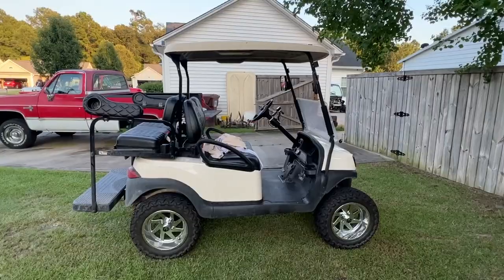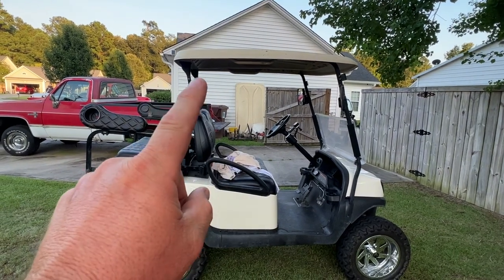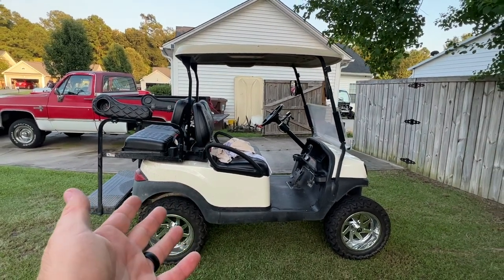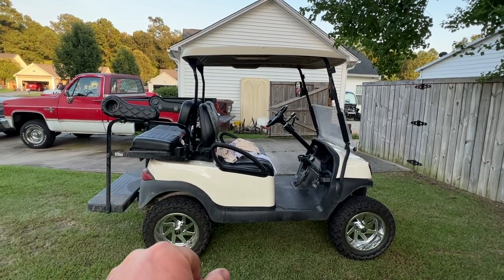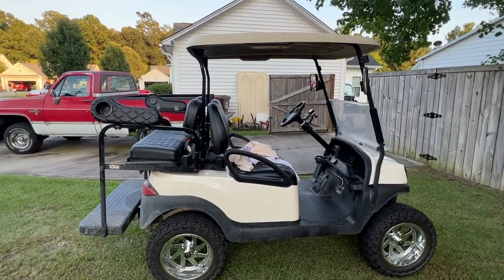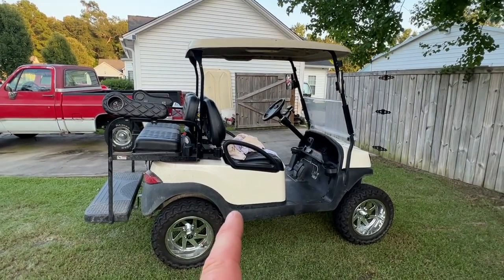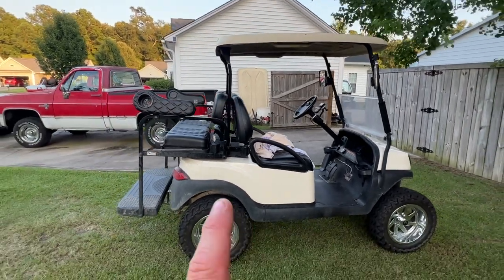Here's the golf cart — I removed the extended roof to put on my wife's cart and just put this roof on here. I'm thinking this one probably needs to be painted black; might rattle-can it. I've been thinking about selling this golf cart, putting some standard lead-acids in it, and keeping the Navitas controller for a different build in the future. It's been fun but I'm ready to change it up. We still need to do a battery review and range test on the Voucher battery, coming in an upcoming episode.